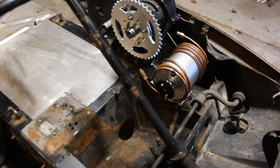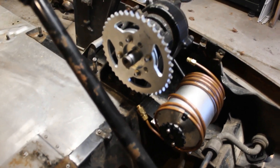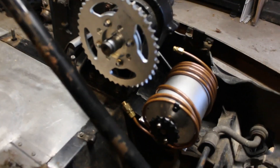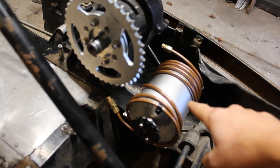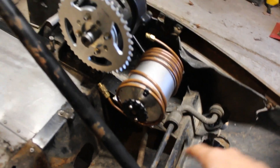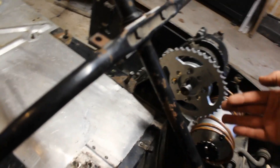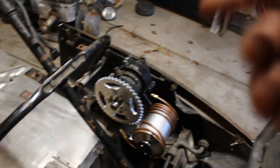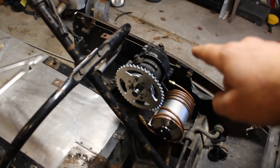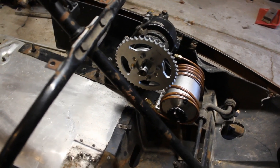I realized there's another potential location for the motor — it could mount right on this frame rail here in front of the chain ring. If I have it pointed this way, it will turn clockwise, and if I have it pointed that way, it will also turn clockwise but facing the other direction. So the two different locations will spin the chain ring in opposite directions.